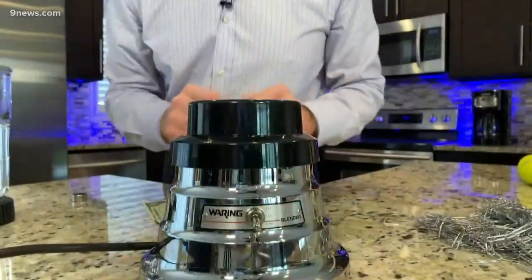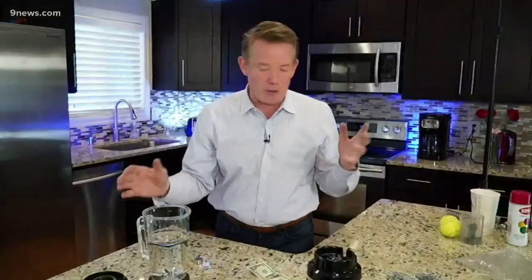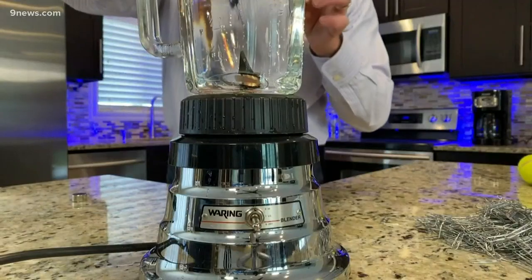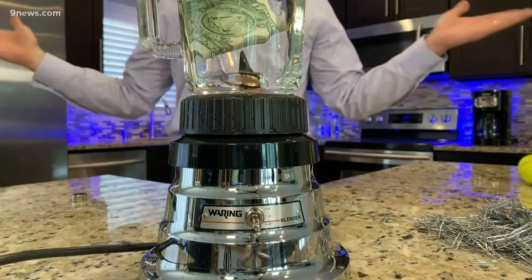I want to show you how to extract the iron from a dollar bill. In order to do that, you're going to need a blender — not your blender, a friend's blender, or something you found at a garage sale. Fill it up with water like this and drop the dollar bill inside. The dollar bill goes inside, lid goes on top, and you've got to grind it up.